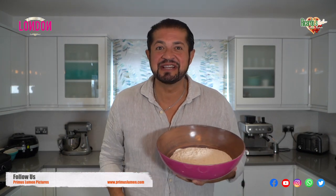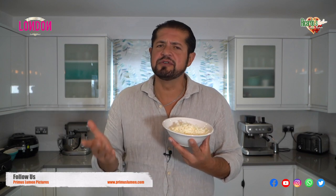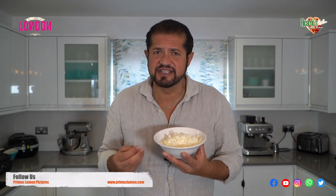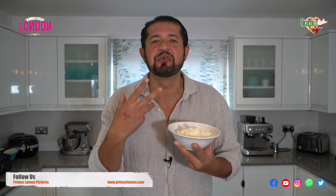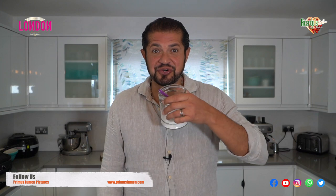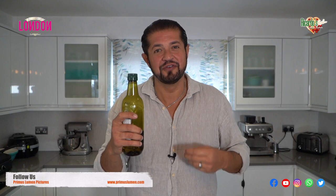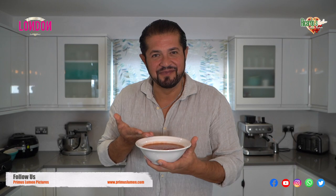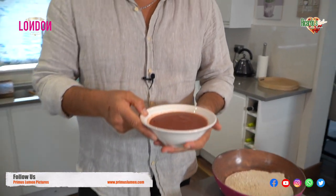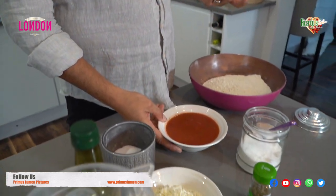Allora, ingredient number one: flour. Mozzarella, or you can also use grated cheddar cheese if you want that strong taste of cheese. Salt, sugar, yeast, olive oil — extra virgin olive oil for that unique taste. Let me not forget pomodoro. We have the tomato, as you can see here — just normal tomato. You can use plum tomato or chopped tomato, so remember to blend it.